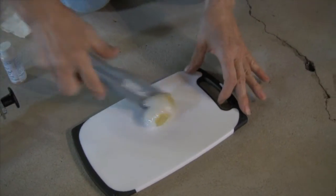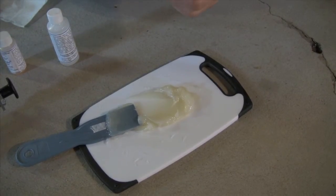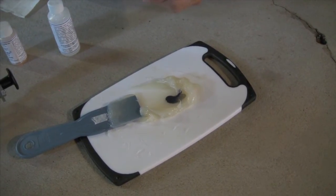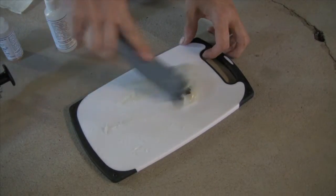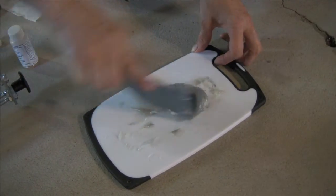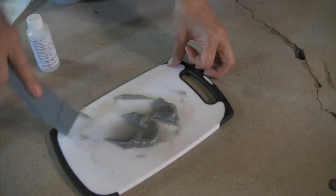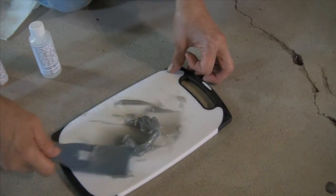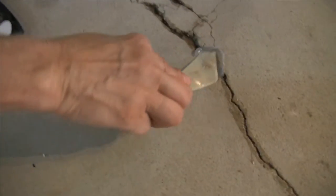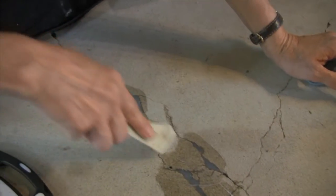I'm going to mix up the epoxy and then I'm going to tint it. These are our tinting drops — this color is called Weathered Grey. Now we have a nice light gray color and we're just going to fill in. We're going to get outstanding bonding strength and this crack is not going to come apart again.